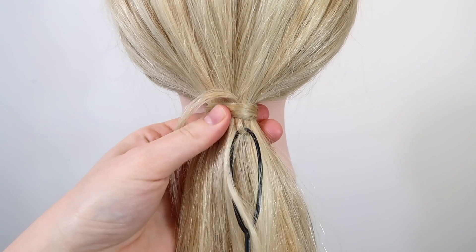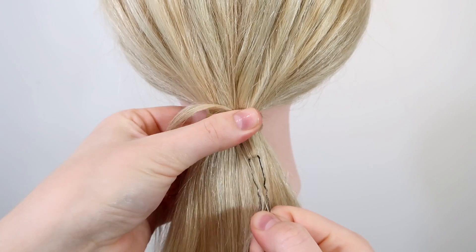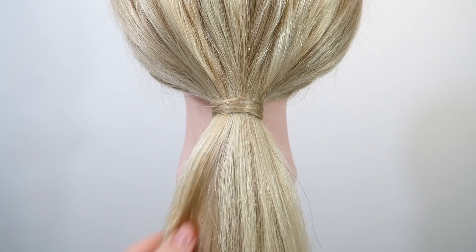Hey guys! Welcome back to my channel. Today I'm going to show you three different ways to hide an elastic with hair. Remember to subscribe and like this video if you find it helpful, and let's get into it.